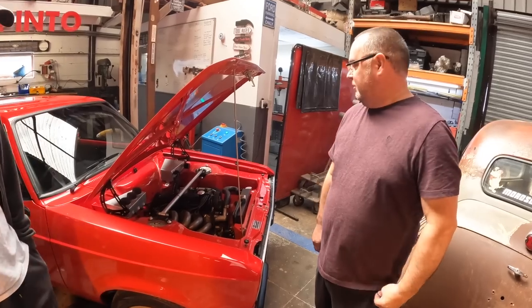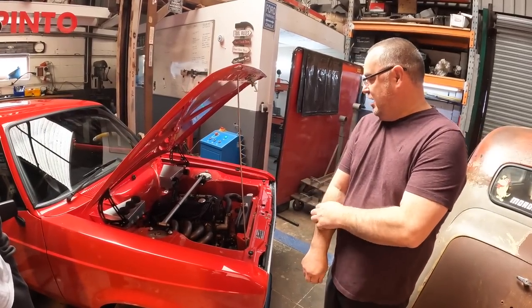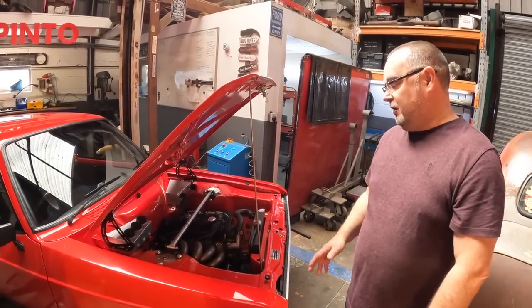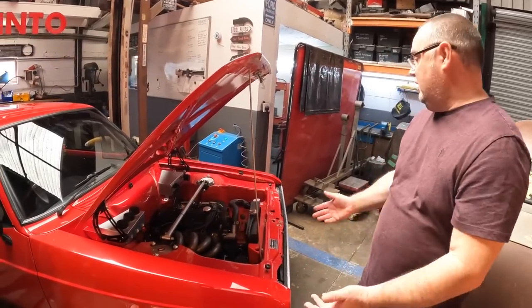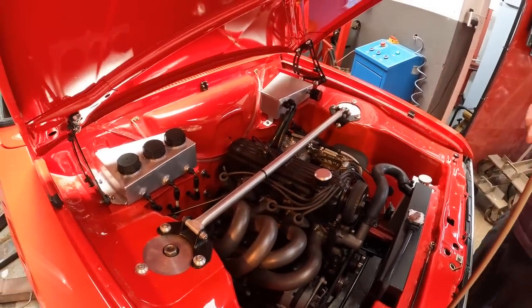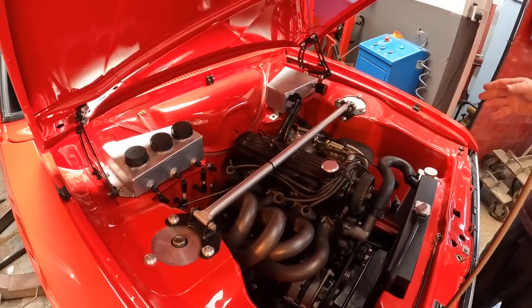We're up here this morning with Darren and Jacob. Darren, this is your Mark II Escort. That's right, it's more of a labour of love than most other things. My wife calls it my midlife crisis because I spent so much time and money building it. I've owned it for a very long time - it's probably the third car that I ever owned.